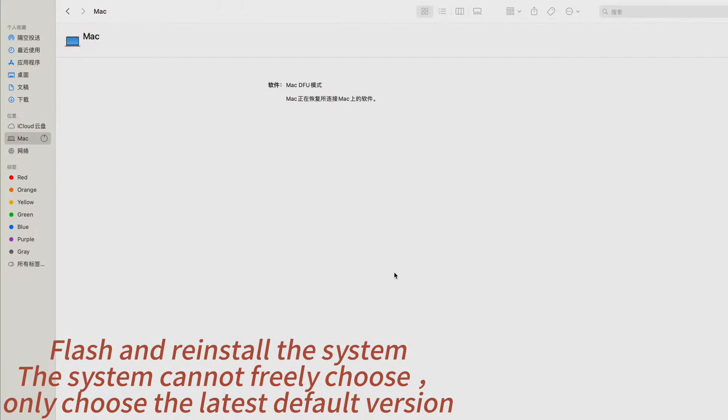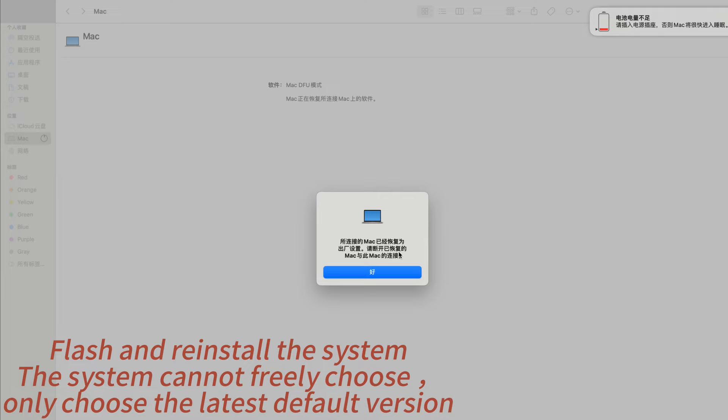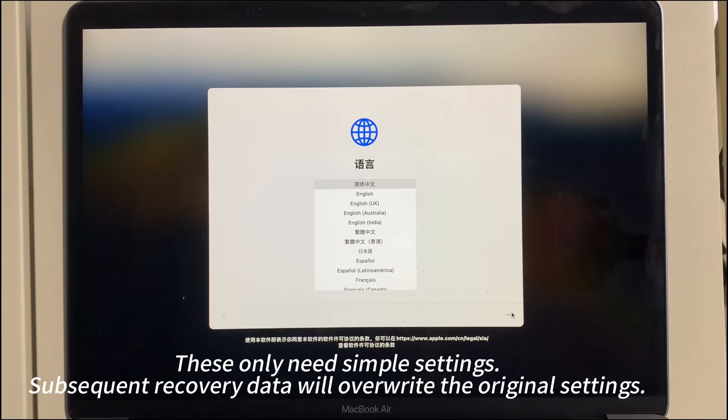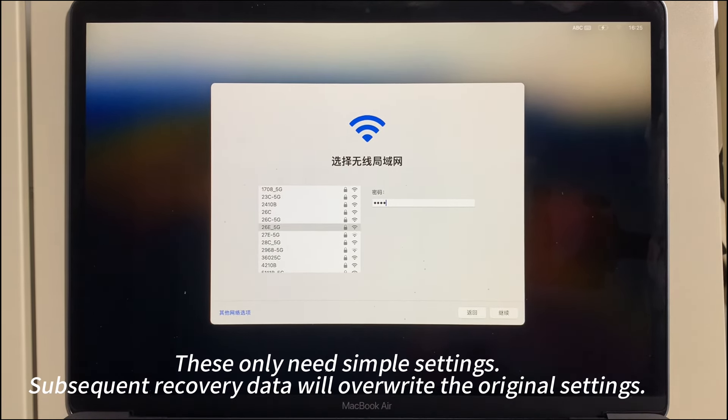Flash and reinstall the system. The system cannot freely choose — only choose the latest default version. These only need simple settings. Subsequent recovery data will override the original settings.